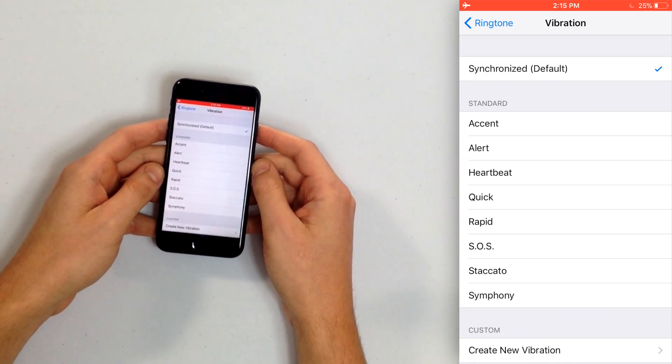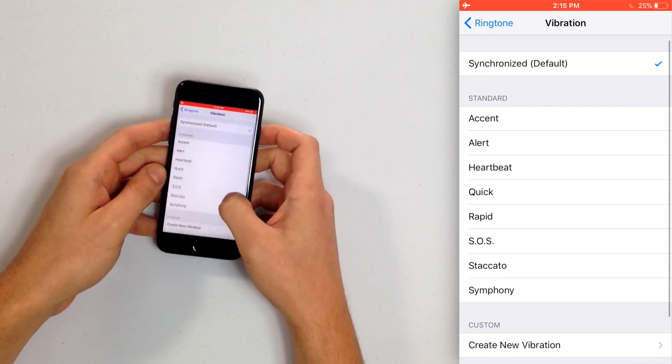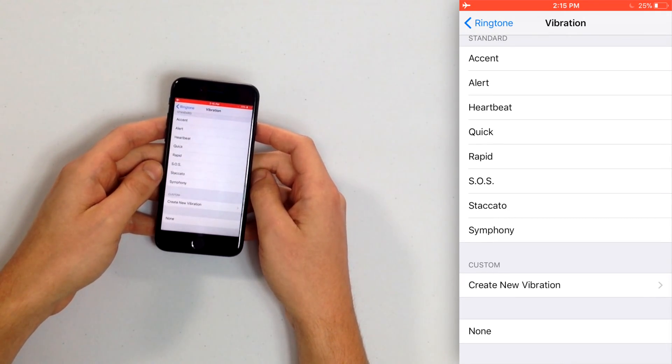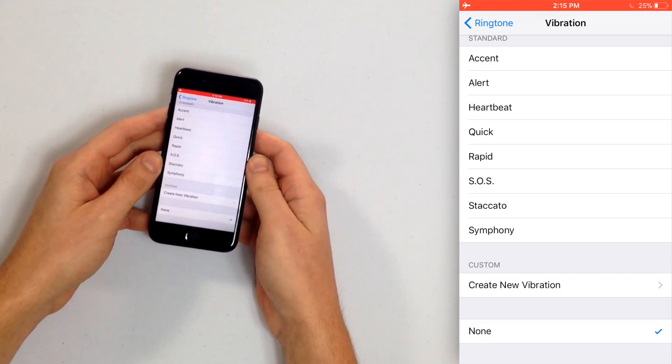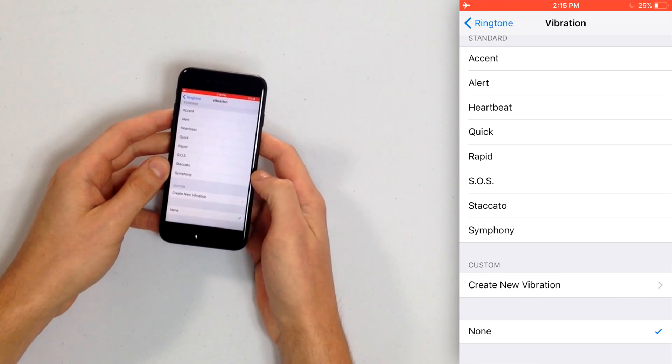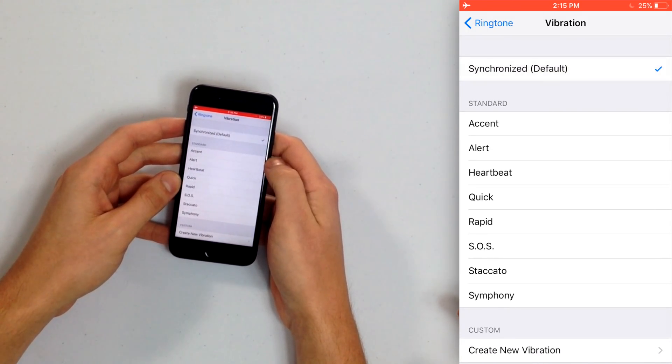Just like ringtones on your iPhone, there are different vibration patterns too. Synchronized or Default means that your iPhone is going to vibrate along to the music of your ringtone. There are other standard ones, and at the bottom you can even create your own vibration pattern. There's also None here — so if None is selected under Vibration for your ringtone, even if Vibrate on Ring is turned on in Settings, your iPhone still won't vibrate when it rings. So make sure this is set to Synchronized Default to be safe.